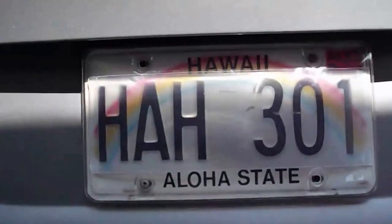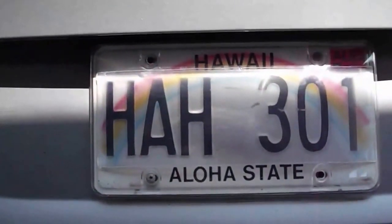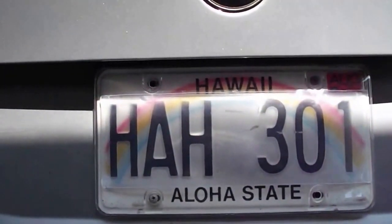But when you're up close, you can clearly see through it — it doesn't distort any of the characters. And it's quite inconspicuous.